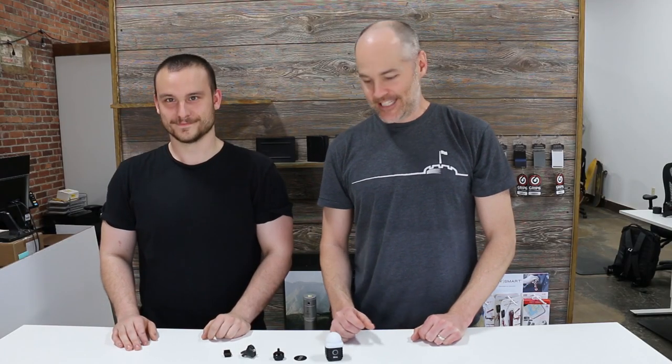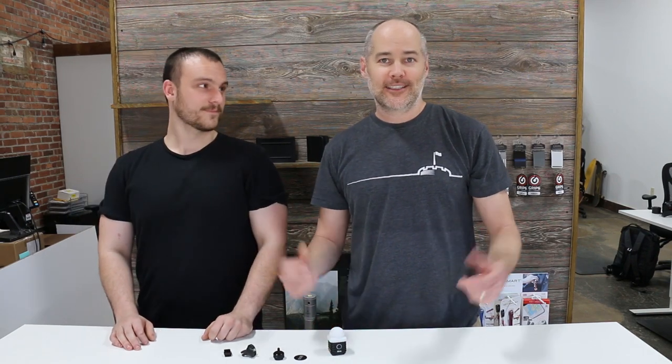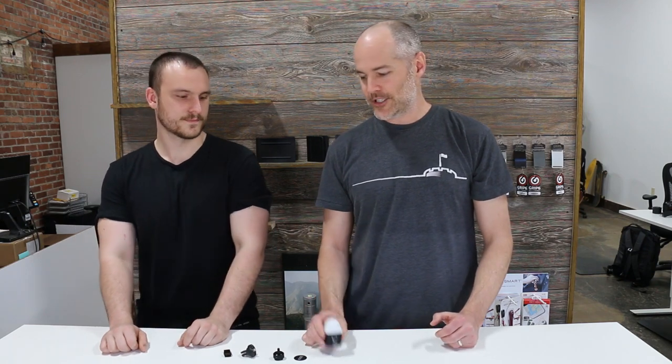Hey guys, this is the Gear Up Show and today we're going to be talking about the Litra Torch. If you're into photography and outdoor videography and filming, you're probably very familiar with Litra. They're one of the coolest outdoor lighting companies out there and they've got a really great product — it's kind of the gold standard. But if you're into EDC like we are, you may not have heard of this. It's a little bit different product than your typical EDC flashlight, but in this video we're going to talk about how it applies to you guys.